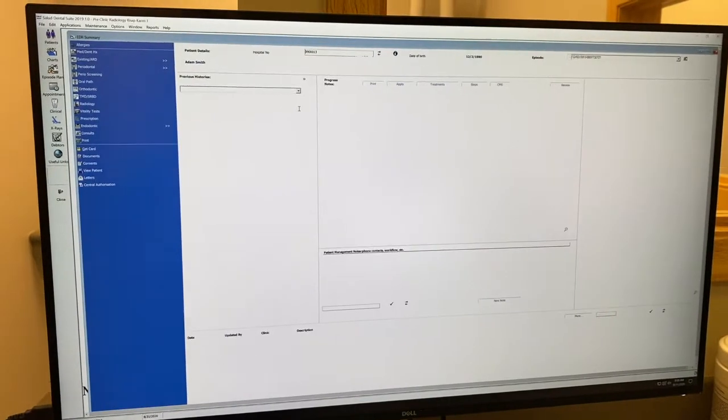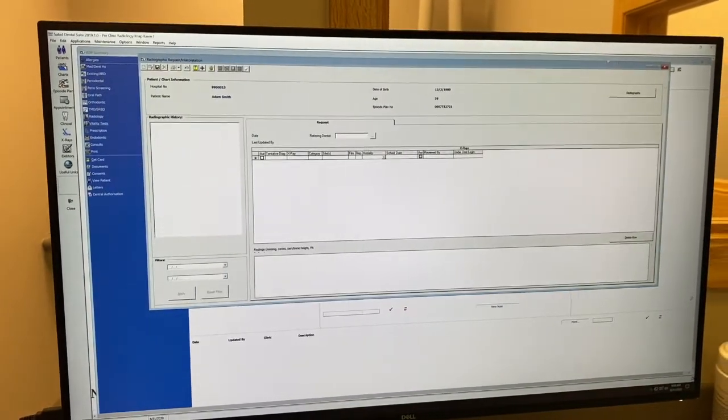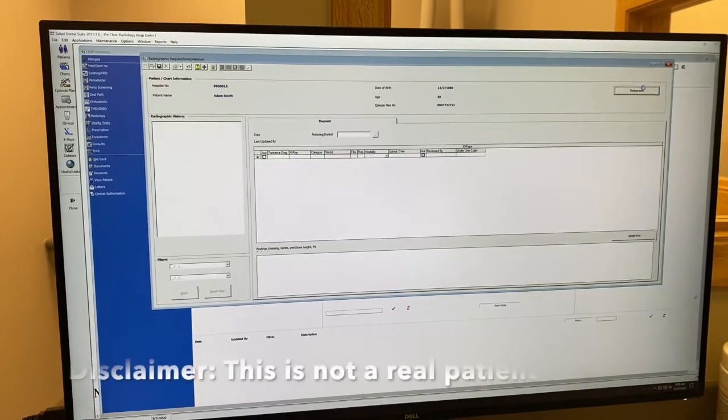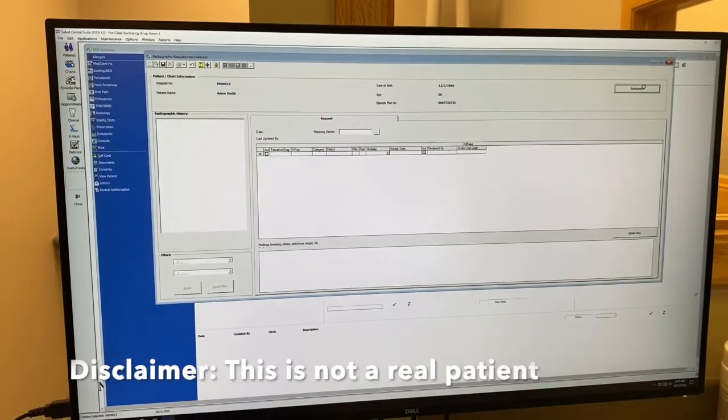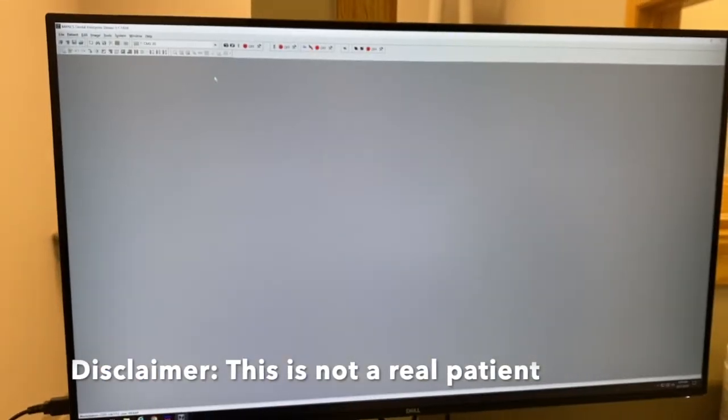Prior to being in the radiology lab, clinic instructors will authorize you to take an x-ray for the patient. Log into SOLUDE using UNMC credentials to access the patient's files. Once inside the chart, click radiographs to view the patient's previous x-rays.